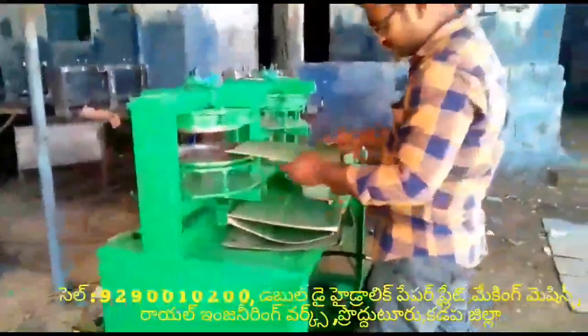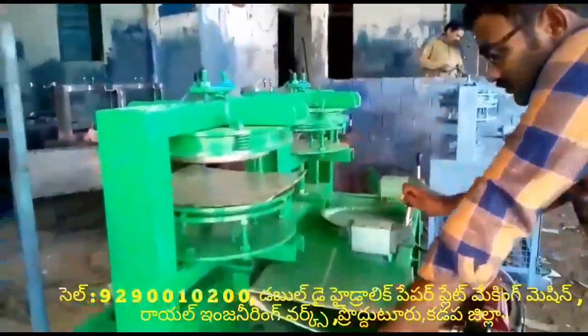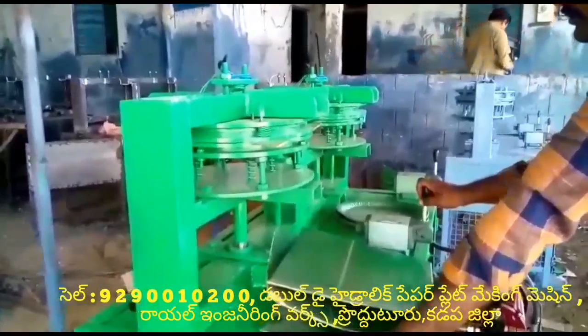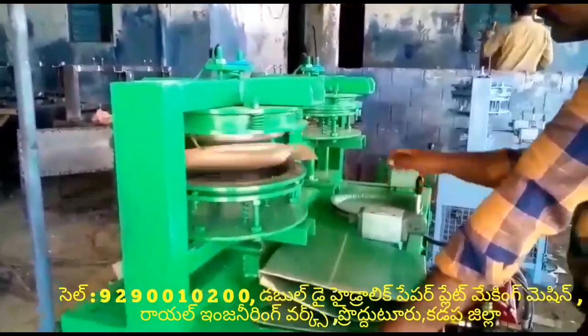Welcome to the Royal Engineer Works. This video is about a semi-automatic hydraulic paper plate machine. This machine has a 2HP motor, which runs on domestic power.